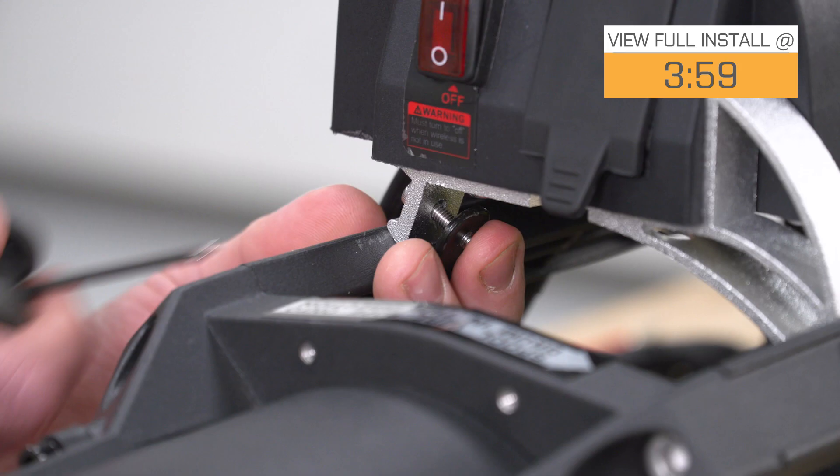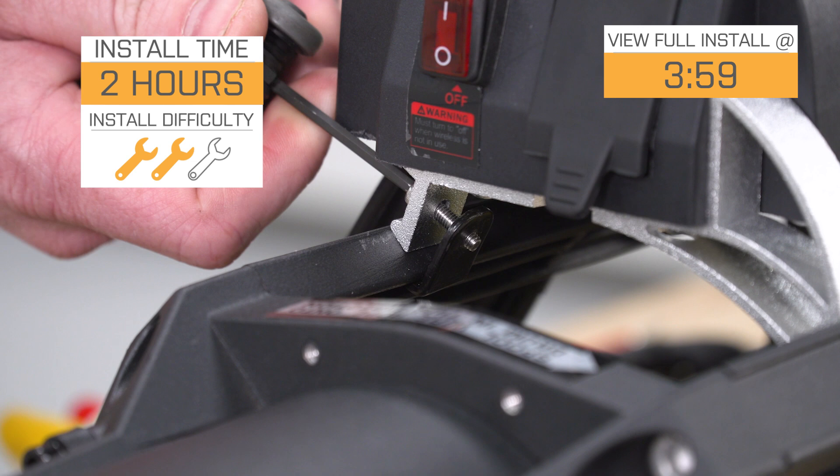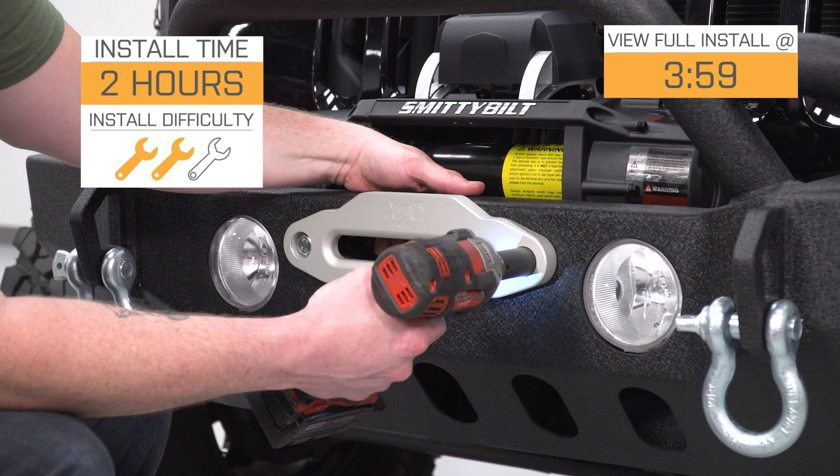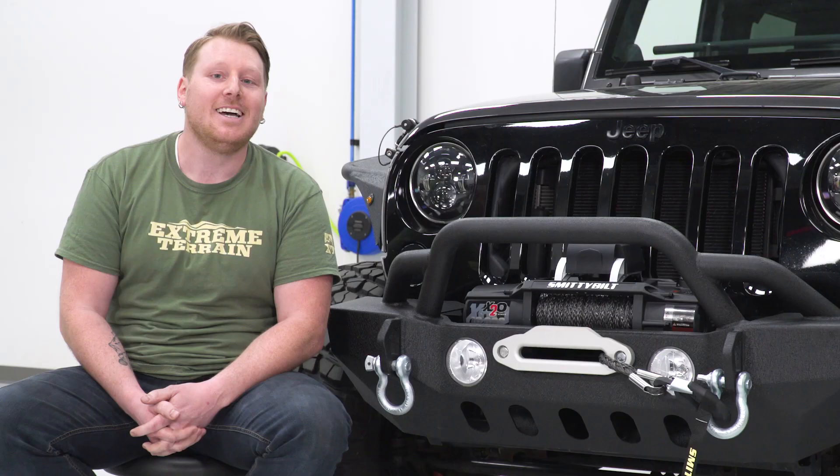As far as installation goes, this thing is pretty easy to install — I'm going to give it a very easy two out of three wrenches on the difficulty meter. You will need either a factory Rubicon bumper that's going to accept a winch or an aftermarket bumper that is winch-capable, but you should be able to get this thing onto your bumper in about two hours.